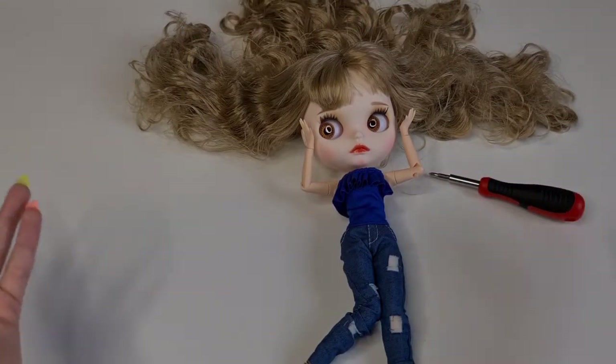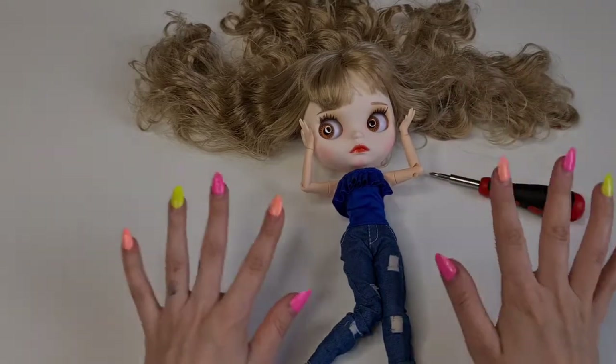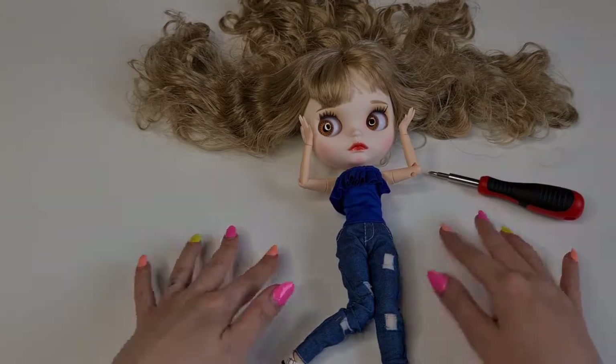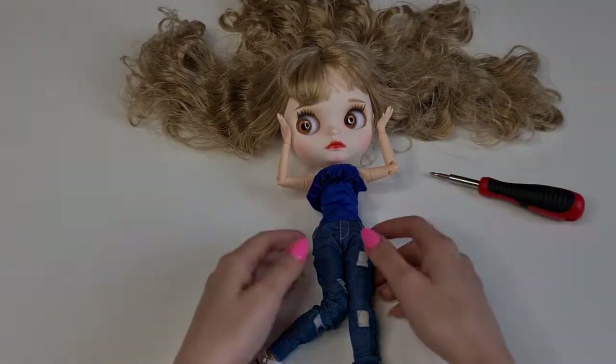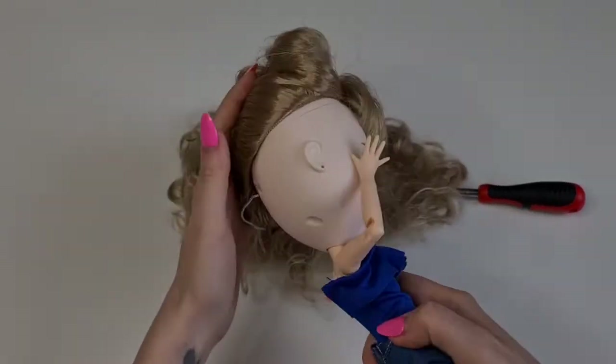Hi guys, welcome back to our channel! For today I'm going to open this lovely Blythe. This is actually my first doll opening — I haven't opened a Blythe doll before, but I'm actually preparing to customize this one, so I'm going to show you how to open it and hopefully everything is going to be really good.